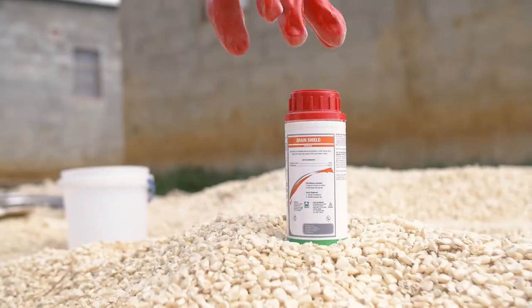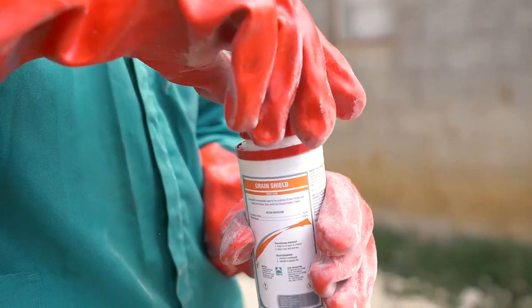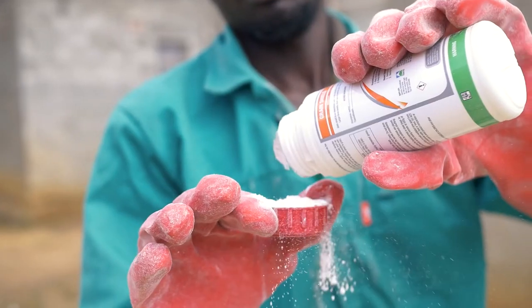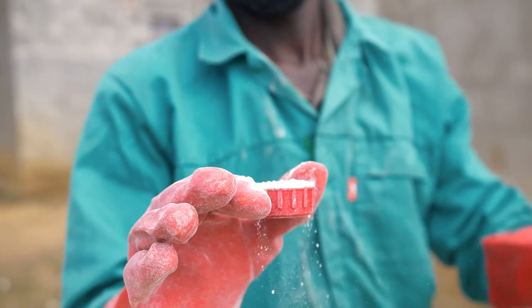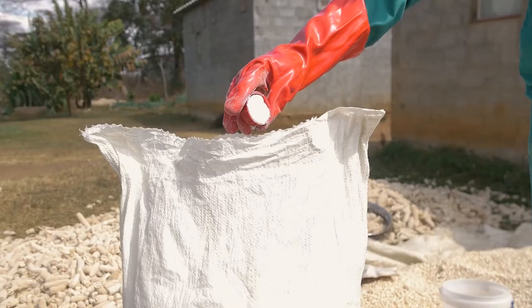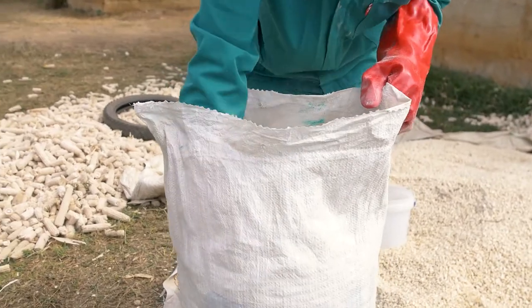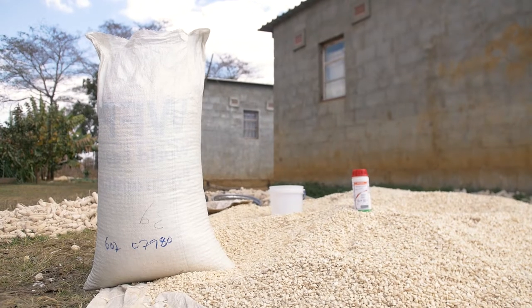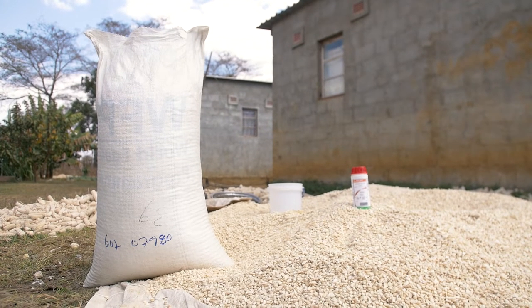After that, you get the Green Shield, you open it. The lid is what you use as your measuring cup, so you fill the lid, but make sure that you do not overspill. The lid, which is 30 grams, is equivalent to a 50 kg bag of maize grain.